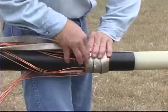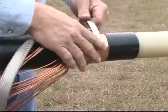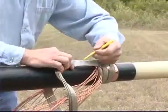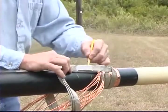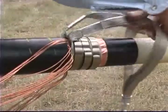Install a constant force spring over each strap and cinch the springs tightly. Mark the location of the solder blocks on the cable jacket. Lift the strap tails and wires, folding them toward the cable end.